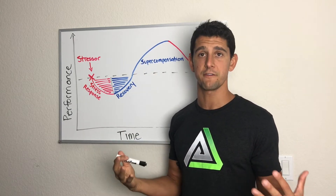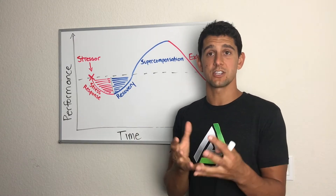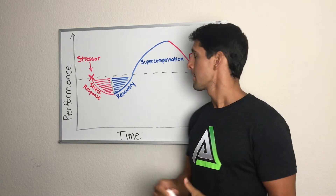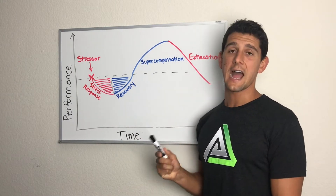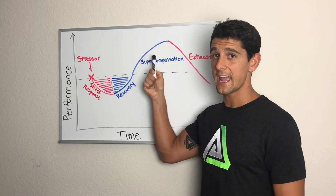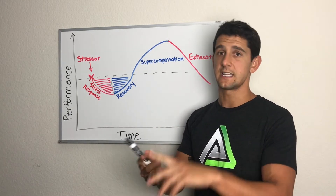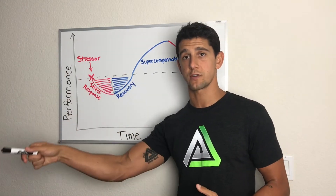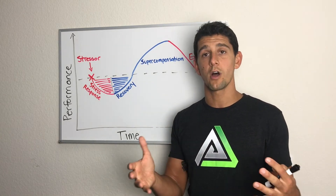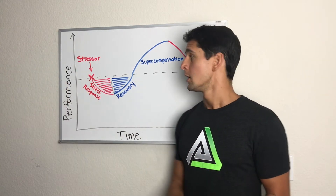Once supercompensation happens, my body sends more resources than necessary to build back stronger. But if I continue to drive into that stress, eventually we exhaust all those resources and hit the exhaustion phase. This is where injuries, overtraining, fatigue, and illness occur — my body has sent everything it possibly can to build back, but now resources are depleted and I'm still applying too much stress, so I'm not able to respond and build back.